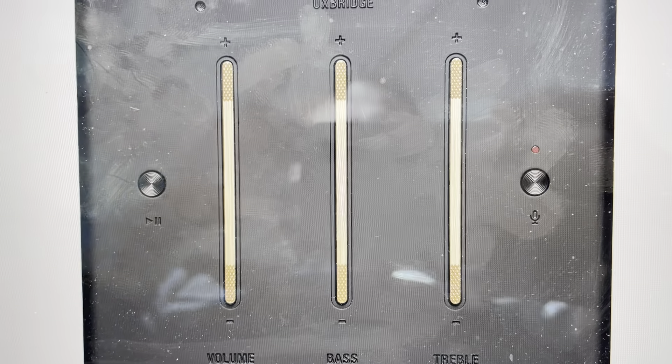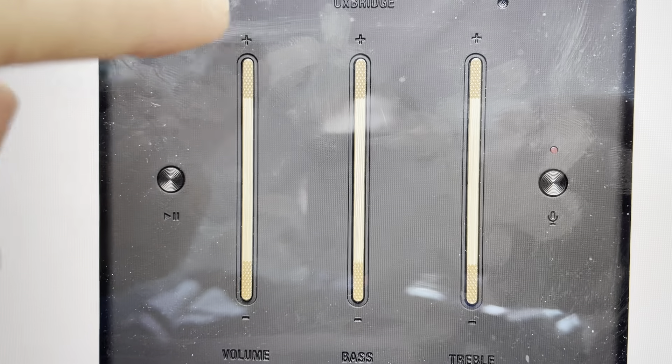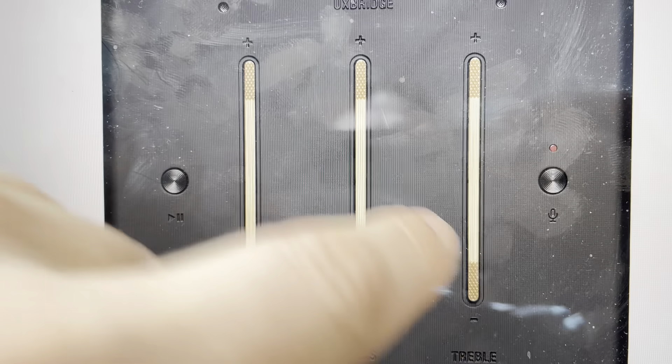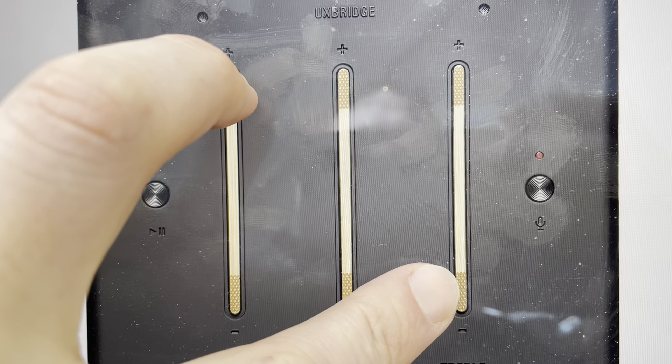All you need to do is come to the top of the speaker here. We need to find the volume bar and we're going to press simultaneously the volume up, and then come over to the treble bar and press treble down. So we're going to simultaneously press volume up and treble down, and we're going to count seven seconds.